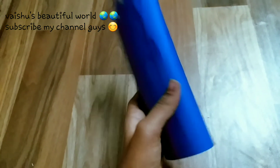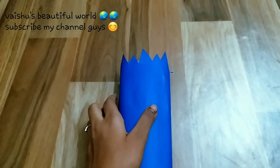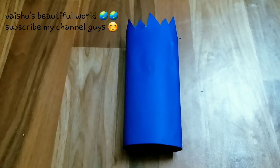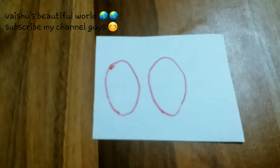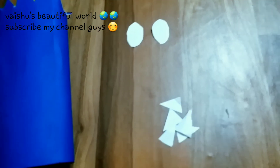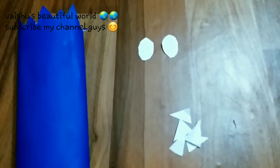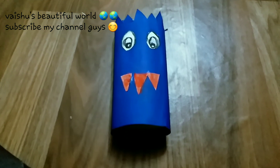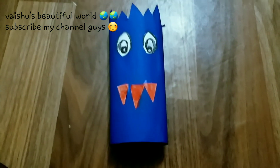See — now we can fix eyes for our monster. Draw two eyes and cut them. Now we can add a few teeth and eyes for our monster. After you're done, see guys, our monster stand is ready!